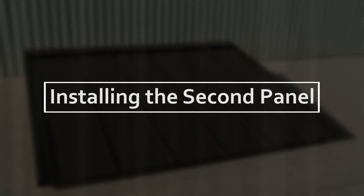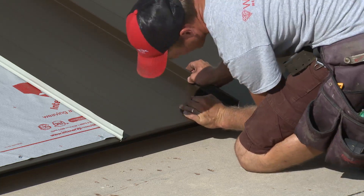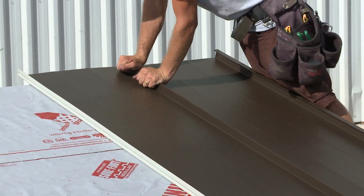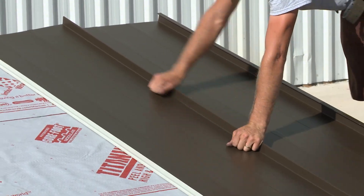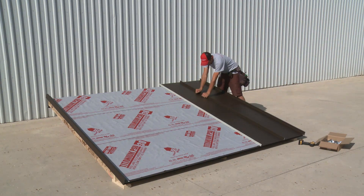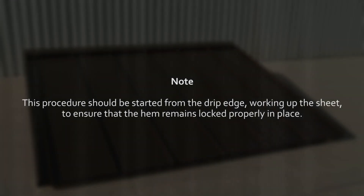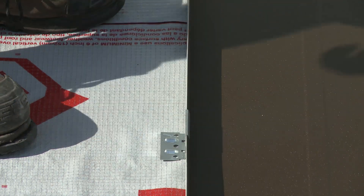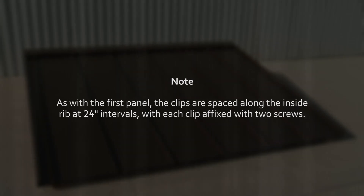We are now ready to install the second SL panel. Angling the sheet up the roof line, align the large rib of the second panel over the small rib of the first. Manually apply downward pressure on the overlapped ribs at the drip edge end of the sheet, locking them together. Grip the top of the sheet and pull upward, locking the sheet hem to the drip edge. To ensure that the two panels are effectively locked together, apply downward pressure on the overlying ribs, snapping them together and finishing the seal. This procedure should be started from the drip edge, working up the sheet, to ensure that the hem remains locked properly in place. Installation is completed by applying the clips on the second panel and screwing them into place, spaced along the inside rib at 24 inch intervals, with each clip affixed with two screws.